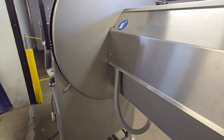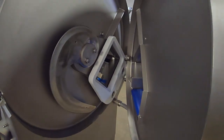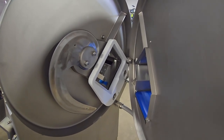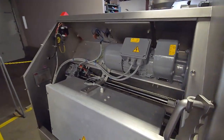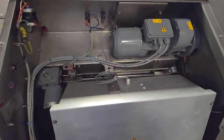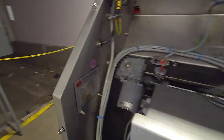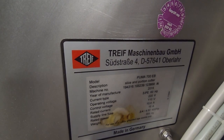This unit is outfitted with a smooth blade, recently sharpened. This is good for boneless, fresh products. Everything in the rear of the machine has been fully cleaned, painted, and maintained. The unit is a 2015.